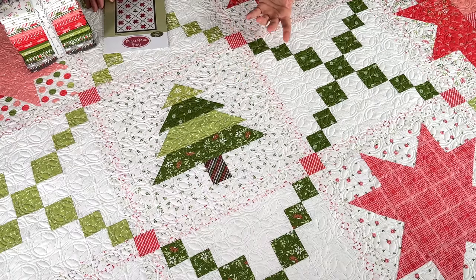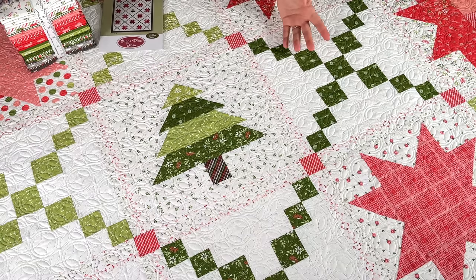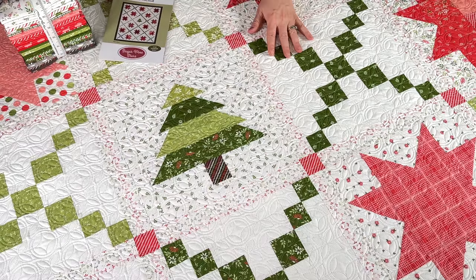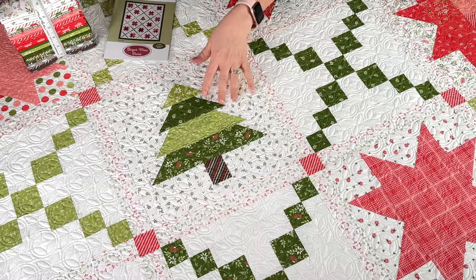I'm really happy that I added this tree block. If you really like the tree block and want to make more trees and fewer stars, you'll be able to do that — you could make three trees instead of one, or even make all trees. You might have to adjust your fabrics if you start making a lot of trees. I was excited that I didn't have to change my fabric requirements because I had enough greens left over from the chain blocks to make the tree block.